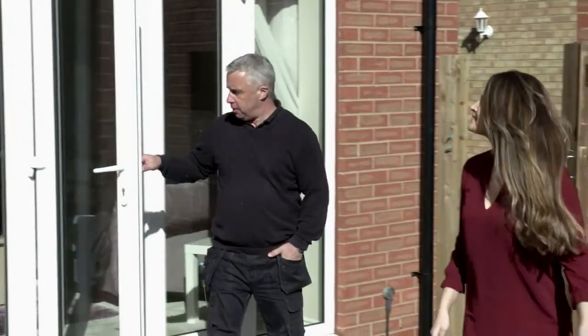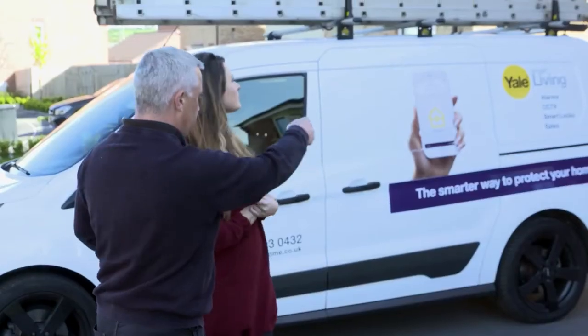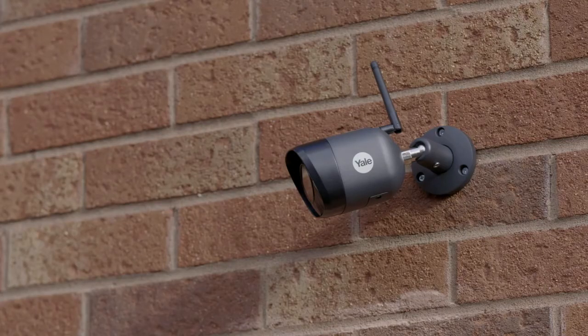Now it's time to decide on the positioning of your CCTV cameras. It's important to select a suitable range, taking care to cover higher risk areas of your property, such as the driveway. You also need to consider whether the Wi-Fi coverage will be strong enough in your chosen location.